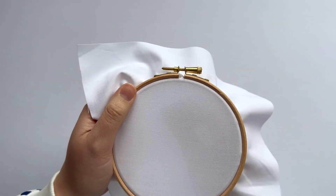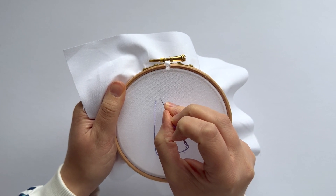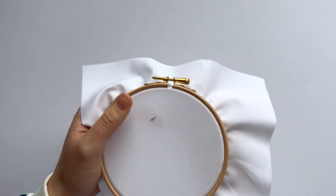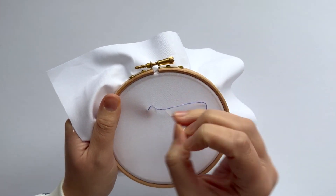All you need to do is come up through your fabric, take the straight stitch up to a diagonal, up to the point, and then repeat on the other side.